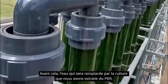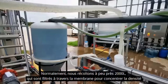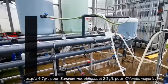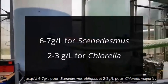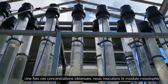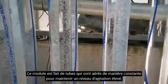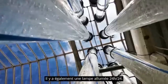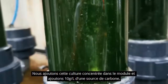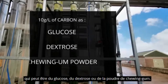Before harvesting, the water that will be replaced with the culture extracted from the PBR must be filtered to equalize the levels. Normally we make a harvest of about 2000 litres, which is passed through the membrane to concentrate the density up to about 6-7 grams per litre in the case of Scenedesmus, and 2-3 grams per litre in the case of Chlorella. When we obtain these concentrations, we proceed to inoculate the mixotrophic module. The module consists of tubes that are constantly aerated to maintain a high agitation level. There is also artificial light on 24 hours. We add the concentrated culture into this module, then 10 grams per litre of the selected carbon source, which can be glucose, dextrose, or chewing gum powder.